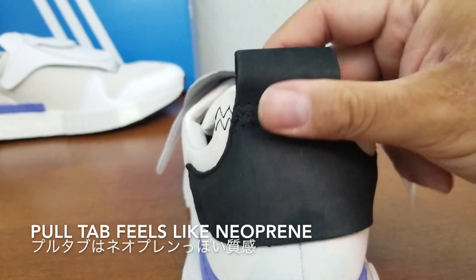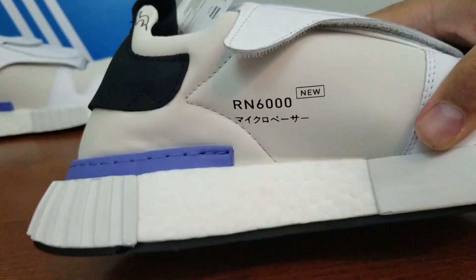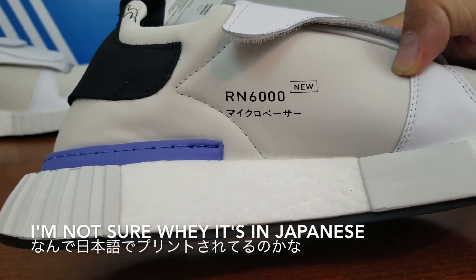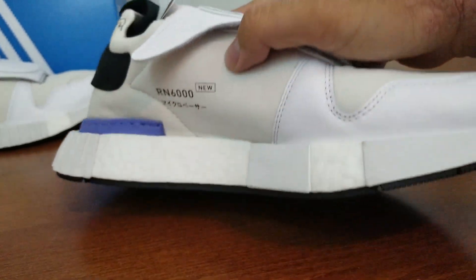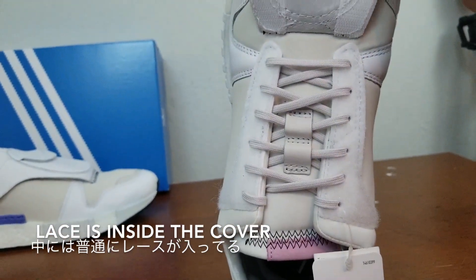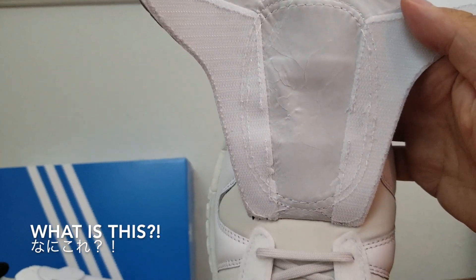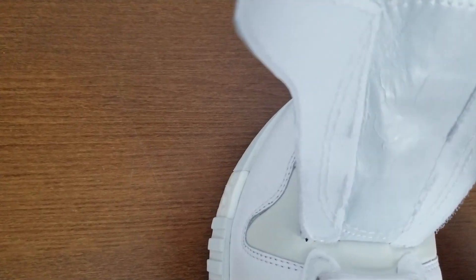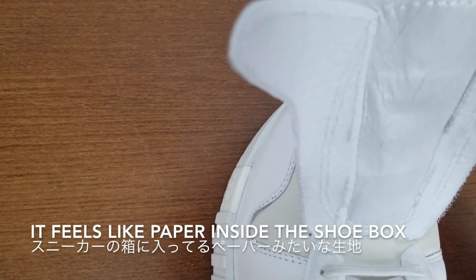I think this is also a neoprene type of material. I don't think any of them are leather. And like I showed you earlier, this is the RM6000 new version. There's a Japanese word on the bottom saying Micro Pacer. Let's open this up — so they have full lace. And yuck — this leather or whatever this fabric is right here, it's cracking. I'm not sure if it's supposed to do that. This is like paper right here.